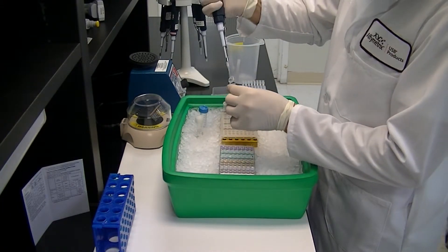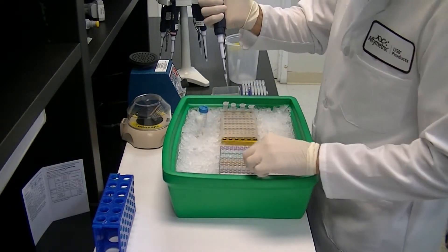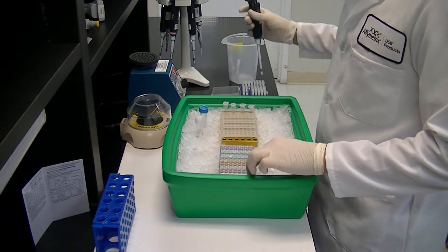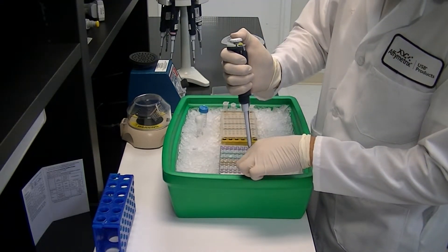Prepare the tenfold dilution series in water by adding concentrated cDNA to the first tube of an 8-tube strip for a 1 microgram input. It is important to mix well by vortexing or pipetting up and down.